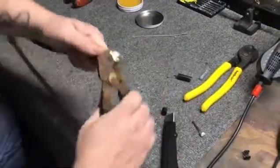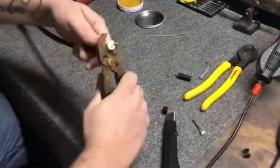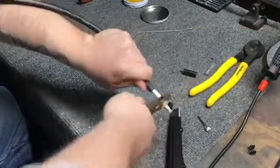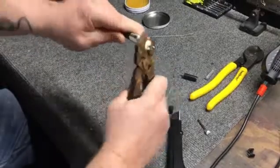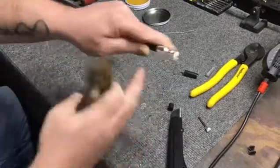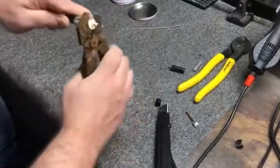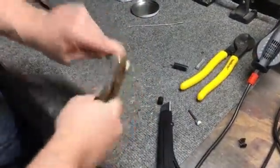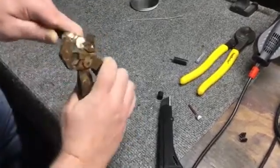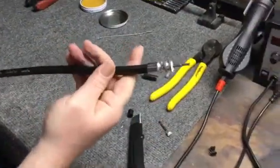Keep looking — you want to see where the shield comes all the way up through the holes. This part is kind of a pain; just keep threading. You'll start to see the shield show, but you want to make sure you take it all the way up. We're all the way up now, so at this point this is what you should see.